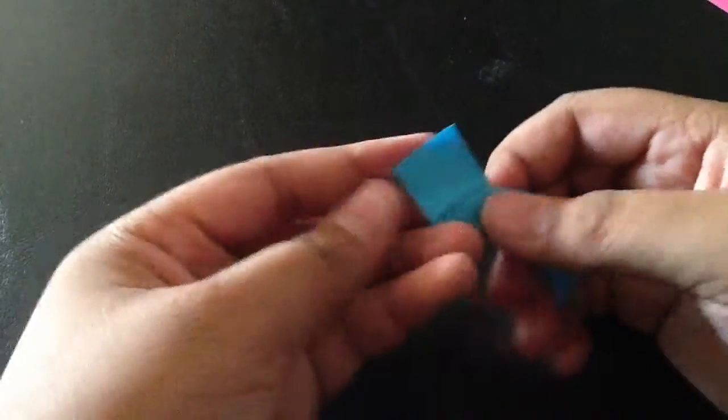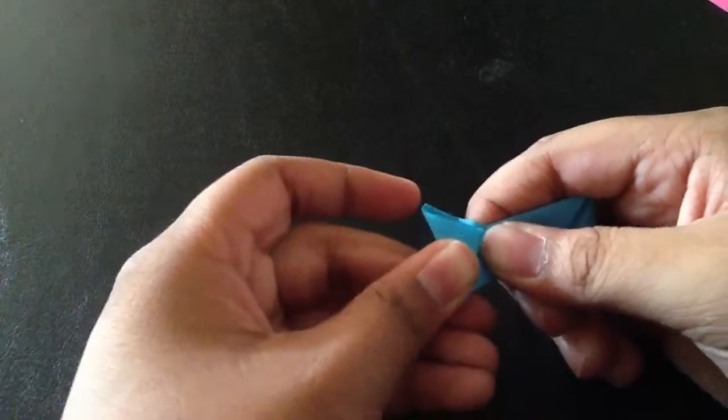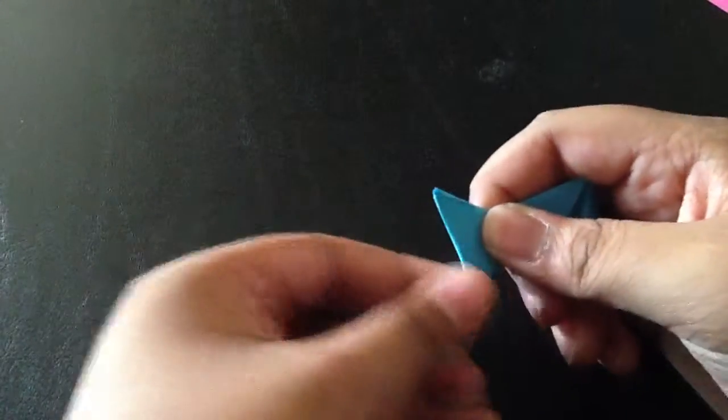Flip it over and then make a sharp point. Just give it a sharp point. Same thing over here. Now you can fold it like this.